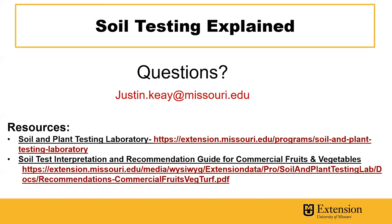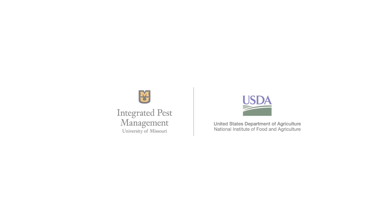If you have additional questions, feel free to contact me at the email below. We have some resources here for the soil and plant testing laboratory, as well as the soil test interpretation and recommendation guide for commercial fruits and vegetables, and we'll include those in the YouTube description below this video. Thank you.